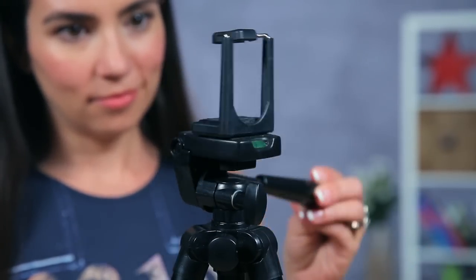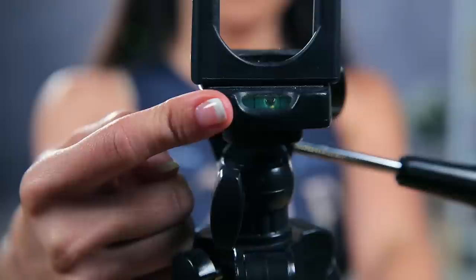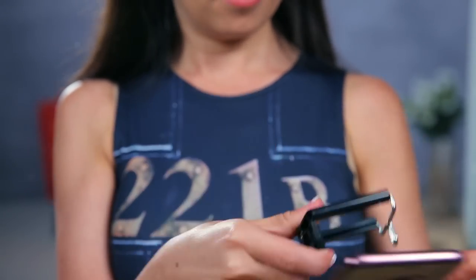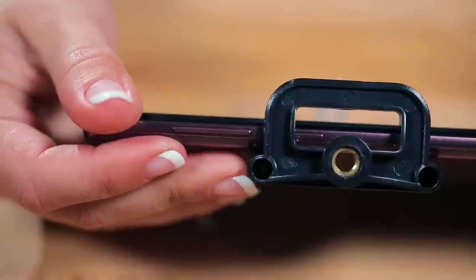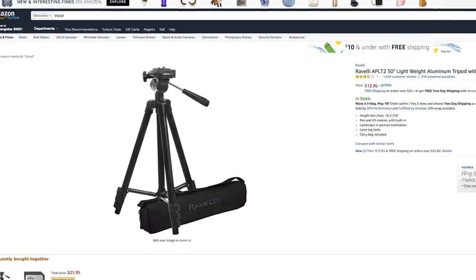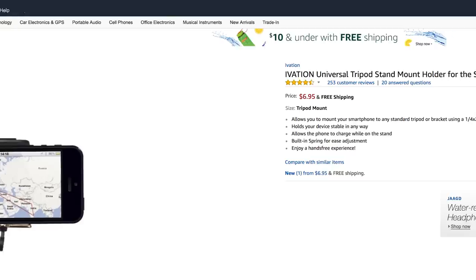This tripod comes with a carrying case and extends as high as 50 inches with the ability to pan and tilt, and it even has a built-in balance. This smartphone clip extends to fit almost any size phone, but be careful not to catch any volume or power buttons when you place your smartphone in the clip or your phone may take on a mind of its own. Both of these are available on Amazon for around $15 and $5 respectively. Not bad.